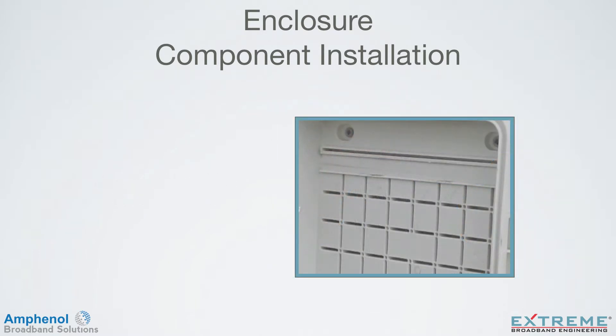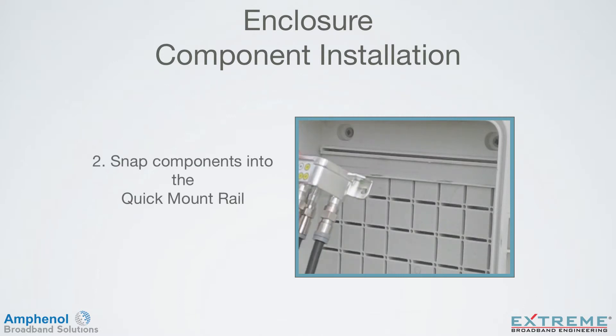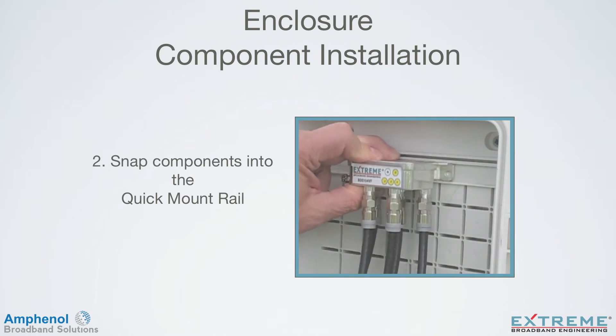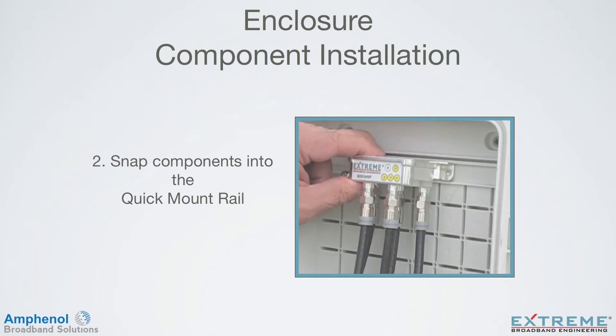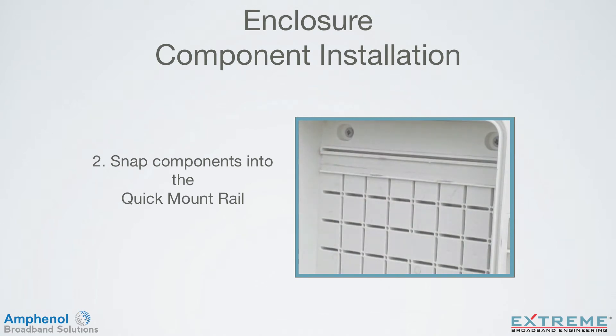Step 2: Snap in the preassembled components into the quick mount rail. Any TruFlex product can be easily snapped into the Infinity Premise Enclosure by holding the components at a 35 degree angle and snapping down from top to bottom, thus eliminating the need for screws and additional hardware. To remove, simply lift upwards, and the TruFlex product will release from the quick mount rail.